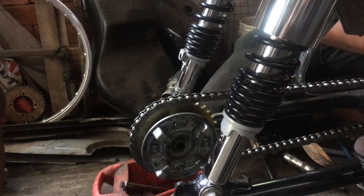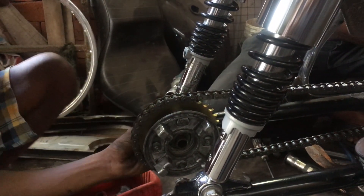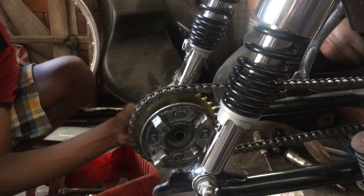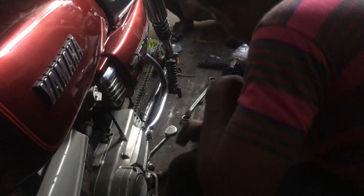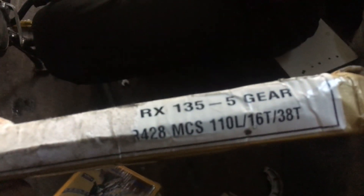Only after installing it we understood that the provided chain was way too tight — 108 links were not enough for this setup. So we had to go and get a 5-speed chain, which has 110 links. I already had the 5-speed kit with me, so I am using the 5-speed chain now. Small change of plans — the 4-speed chain provided by Roll-On was actually very tight, so we are removing the new 4-speed chain and going to use the new 5-speed chain with 110 links. It was way too tight and would have made too much noise, so that is why we are shifting to the 5-speed chain.